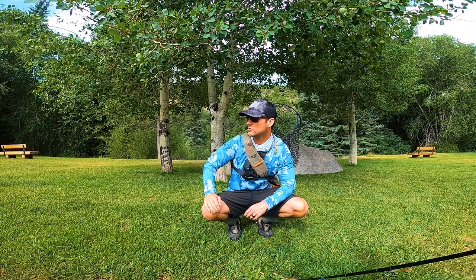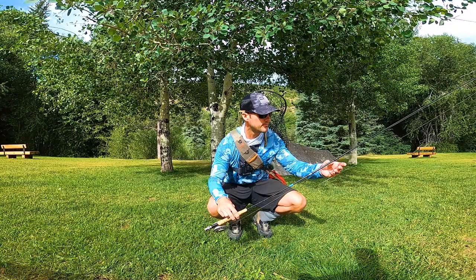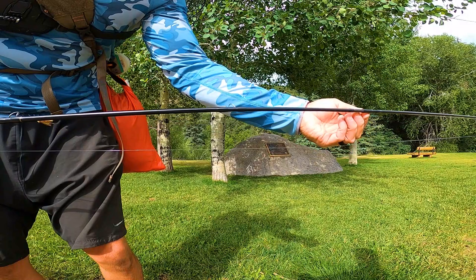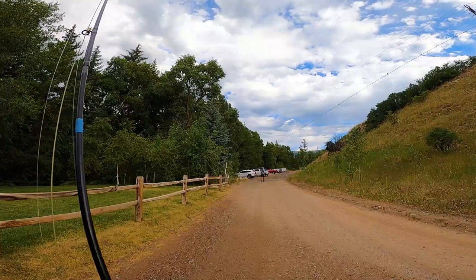I'm just going to stay on this trail and move upriver, and just kind of drop down and hit some deep pocket water. Here's what I'm using: I've got 3X, I've got a big split shot, and I've got a big stone right there. And then I've got a small little nip right there. So that's kind of what I'm starting off with — we'll see what happens.